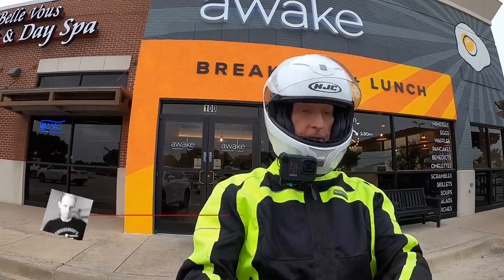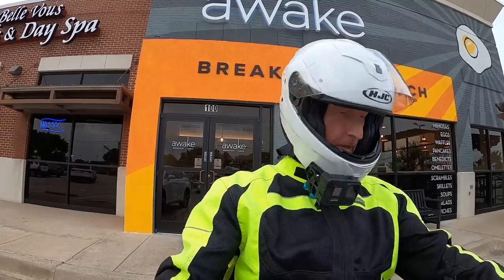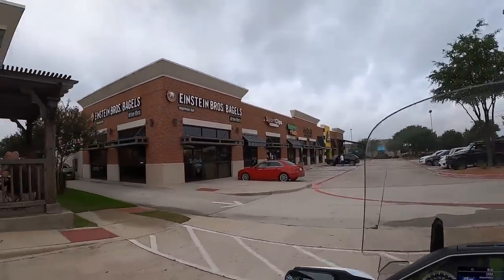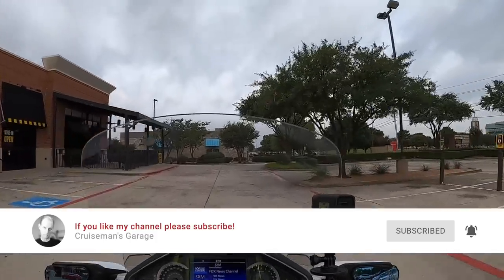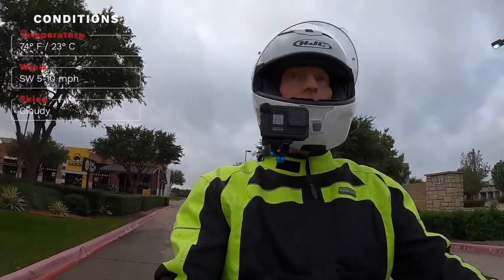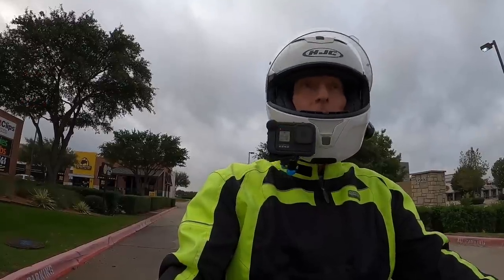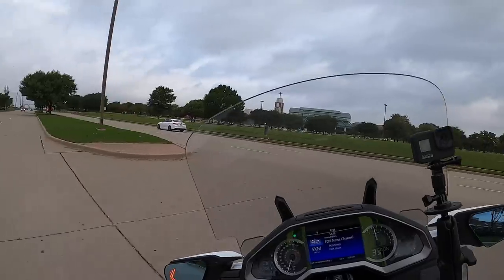Good morning YouTube, this is Cruisman. Just had my Sunday breakfast here at a place in Carrollton — actually I think I'm in Plano — and just getting ready to head back home. Wanted to check in with everybody and update you on some of the latest goings-on. Welcome to Cruisman's Garage YouTube channel. It's another beautiful morning here; it's a little cloudy today but about 74 degrees, probably getting up into the 80s. What's the weather like where you are?